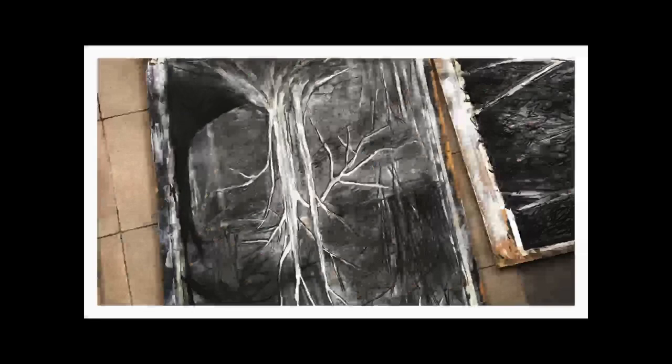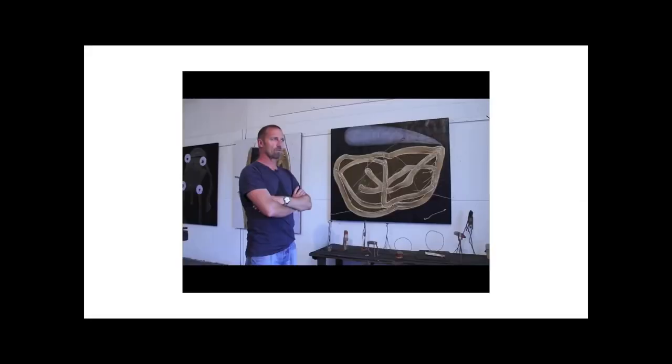These charcoal drawings were just absolutely stunning and big. We watched the video on Peter Sharp, a contemporary Australian artist.